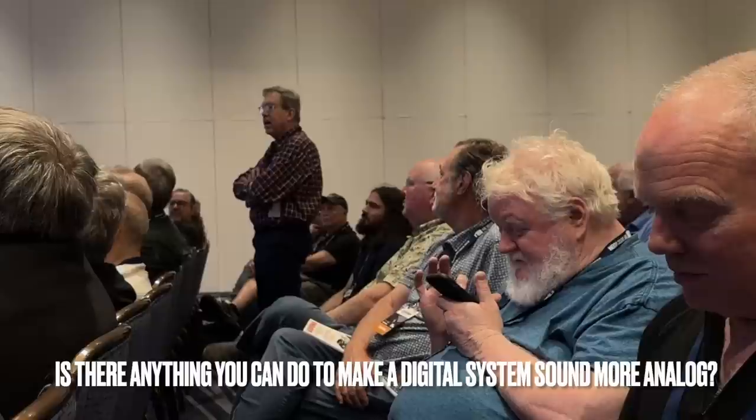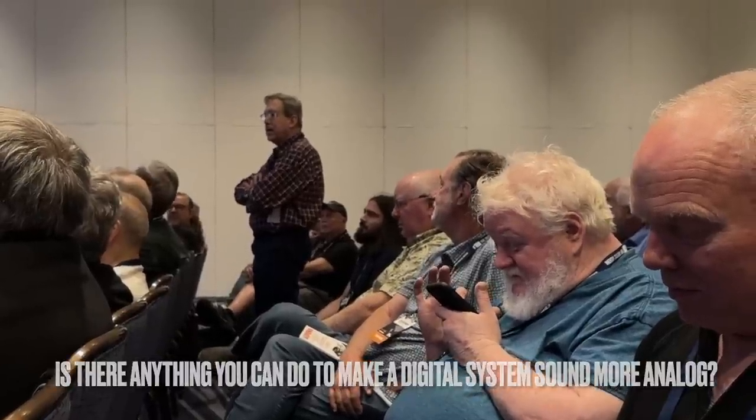Is there a component or accessory you can integrate into a digital system to make it sound more analog-like? Not to me. No, I'm sorry, I don't think so.